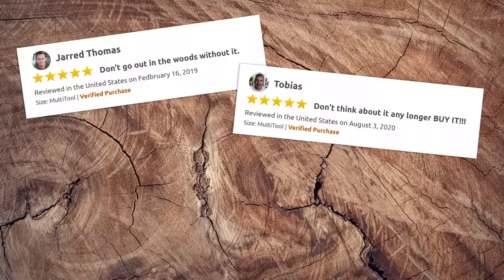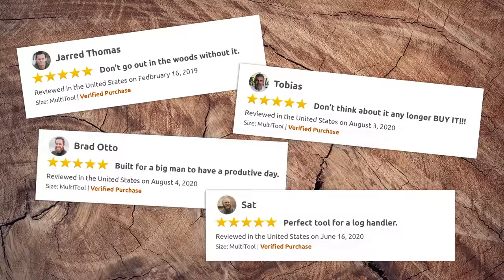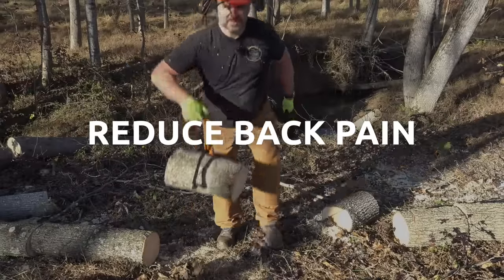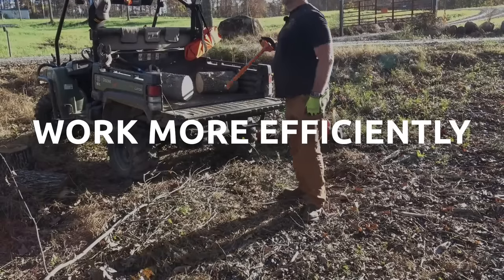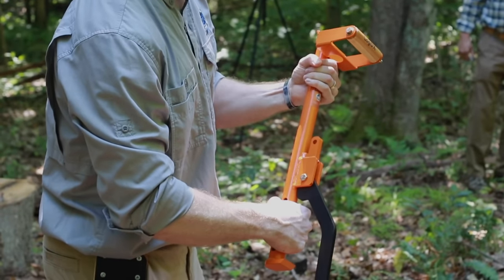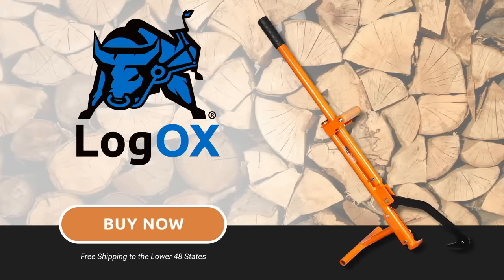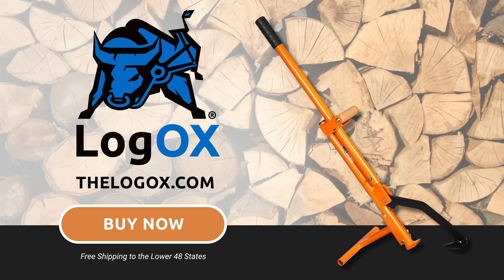A great design speaks for itself, but thousands of customer reviews speak volumes about the Logox's performance in the field. So cut out the back pain, work more efficiently, and boost your productivity with the Logox. Order yours today from one of our trusted online vendors or buy factory direct from us at thelogox.com.